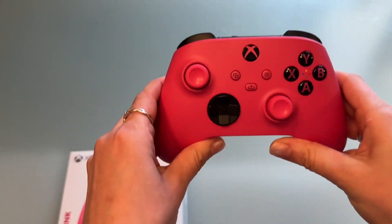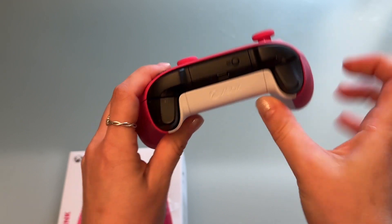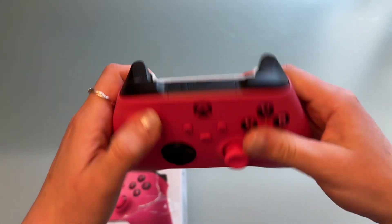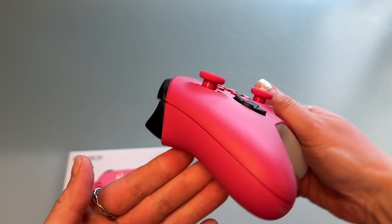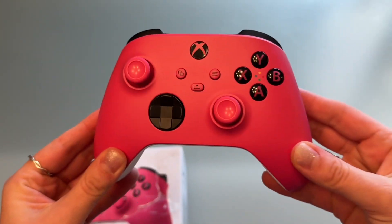It looks great but it doesn't look like it was really used at all. It looks very brand new actually — no scuffs or anything.